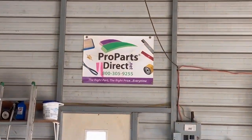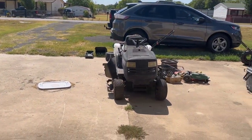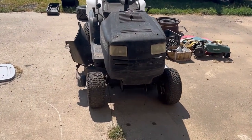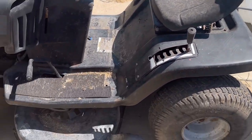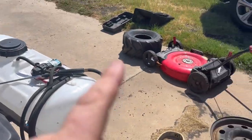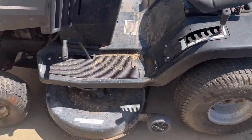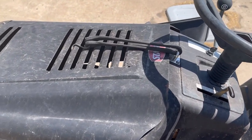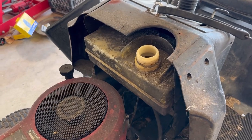Today's video is brought to you in part by propartsdirect.net — they supplied the parts for me and we'll get this thing going. I love the way I've got this thing set up with a spray rig on the back. I may or may not take the cutting deck off of it, but I plan on putting these tractor grip tires on it at some point — not today. Today we're just going to get it to where we can crank it and see how it turns out.